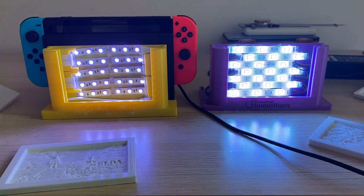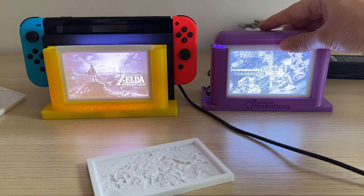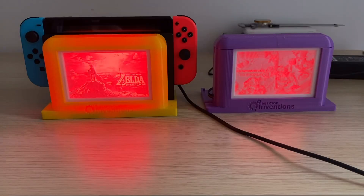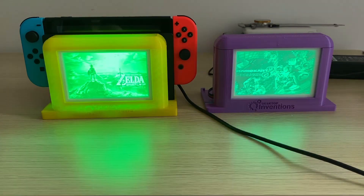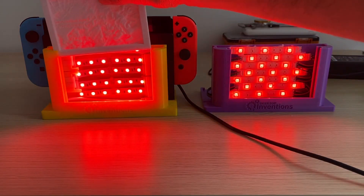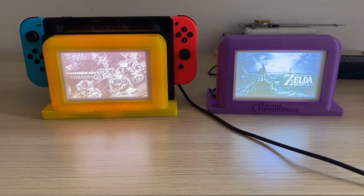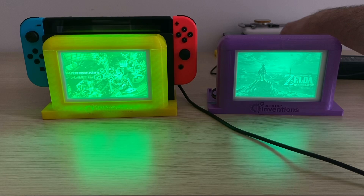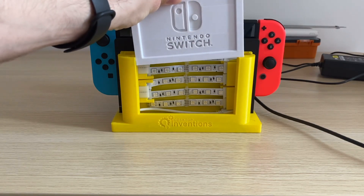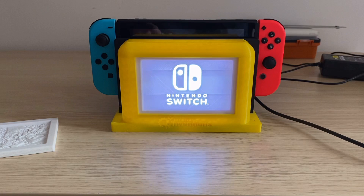As promised, let's swap out different photos for different games on these lithophane lightboxes — you can see how easy it is. On the right is Mario Kart 8, on the left is Legend of Zelda. You can create any lithophane photo you want — check out my beginner's guide video on how to make lithophane pictures. This lithophane Switch dock is designed for lithophane photos that are 120mm wide, 80mm tall, and 7.5mm deep. Links to all the electronics and 3D models are in the description below so you can make your own for less than $50. Thanks so much for watching — leave questions in the comments, and we'll see you next time on Desktop Inventions.